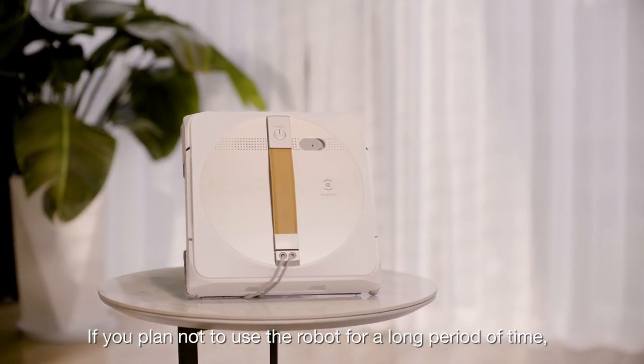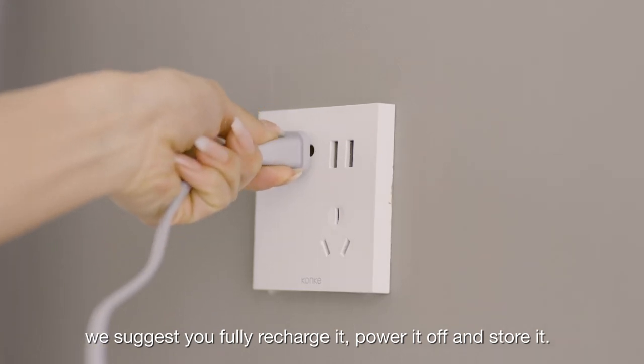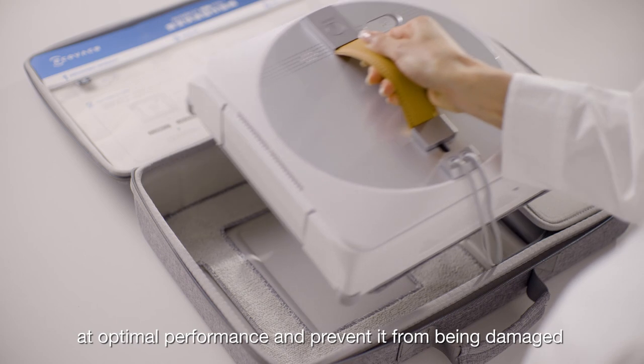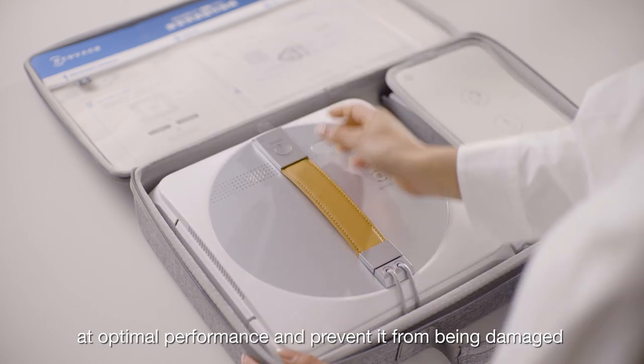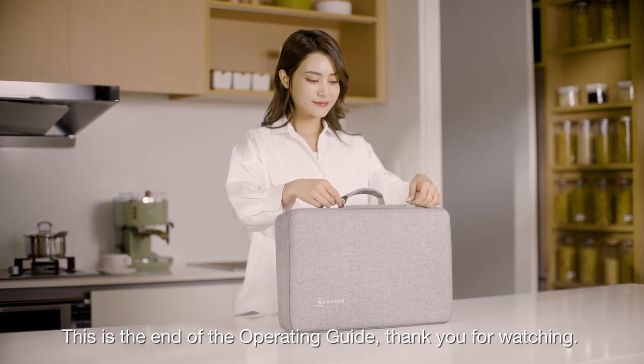If you plan not to use the robot for a long period of time, we suggest you fully recharge it. Power it off and store it. Recharge it at least once every six months to keep the battery at optimal performance and prevent it from being damaged due to over-discharging. This is the end of the operating guide.